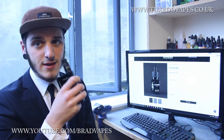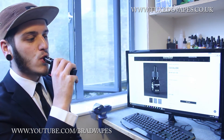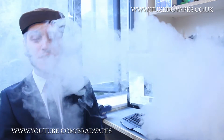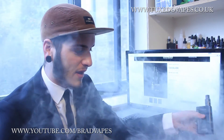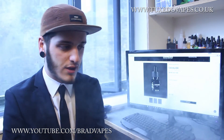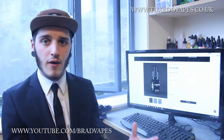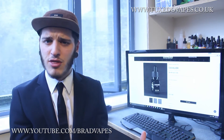Vapour production, as you can see, is pretty good. As you'd expect, it is an 80 VG juice and I'm using it with a really silly build and a dripper with really wide open airflow, so you are expected to get that thick, dense vapour.